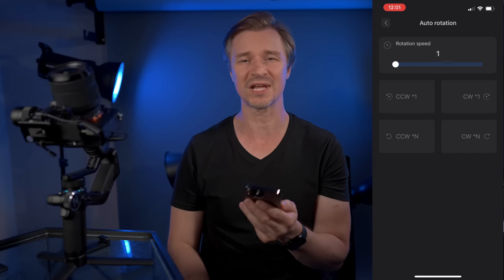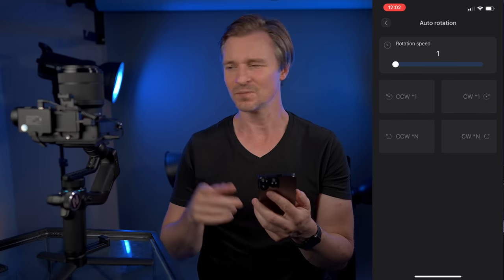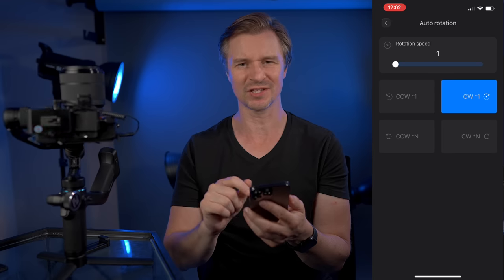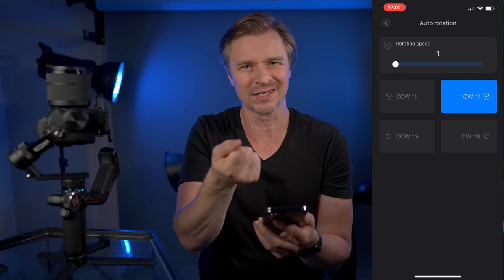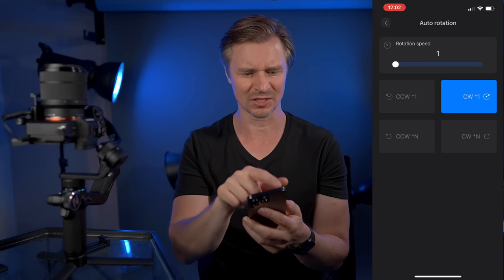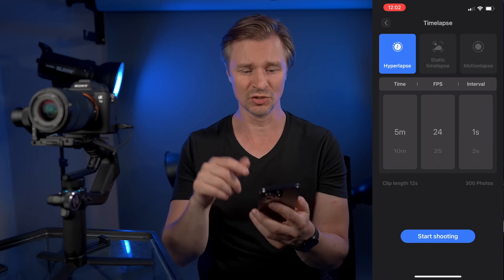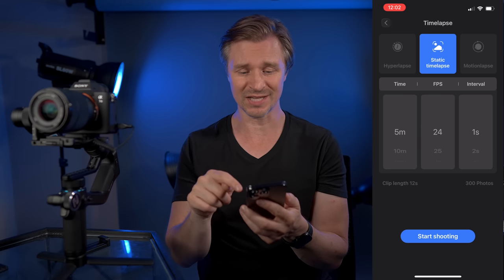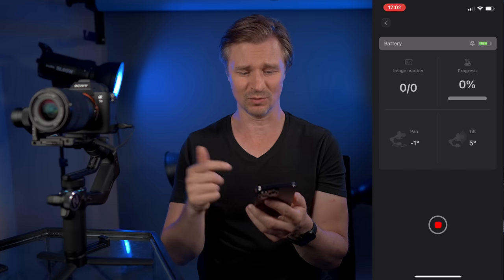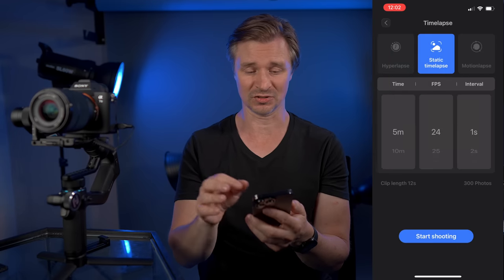You can also auto rotate — you know, for your TikToking. This makes it super easy. You can do the rotation, the Alfred Hitchcock thing — just hold it and rotate it. Or you can do some crazy star time lapses, something like that. And then, speaking of time lapses, you can do hyperlapse, static time lapse, or motion. With that cord connected to a compatible camera, it will just start taking the photos for you.